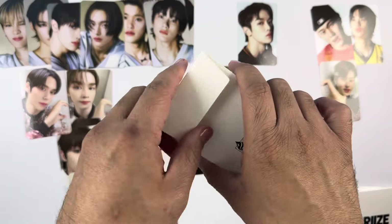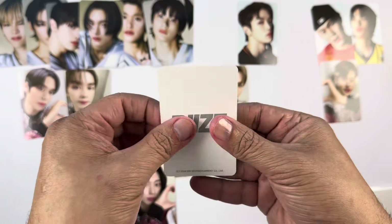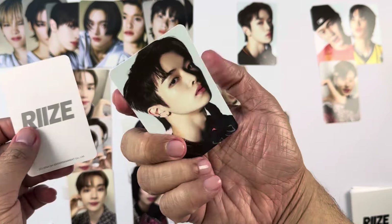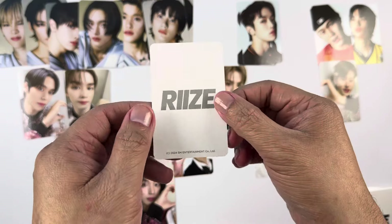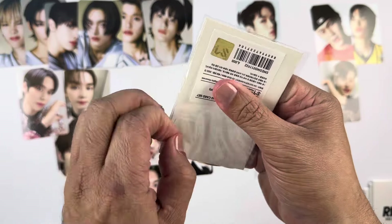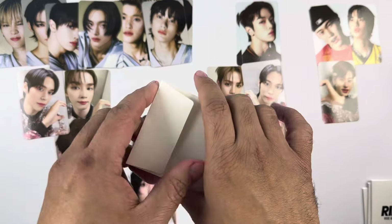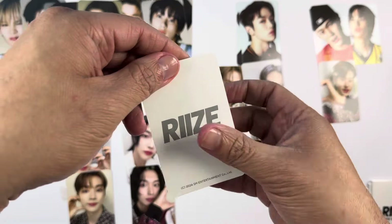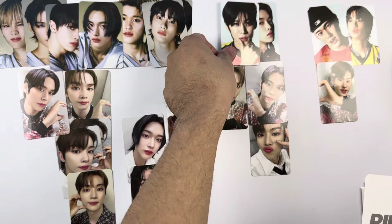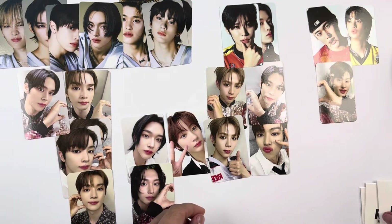For the next pack, the concept photo card is — I think this is a duplicate — yep, it's Sungchan, and then the other one is Eunseok. That's our first Eunseok for this set. I was talking about how I always have difficulty pulling Wonbin, and if you look at how things typically display out we usually get minimum Wonbin photo cards.